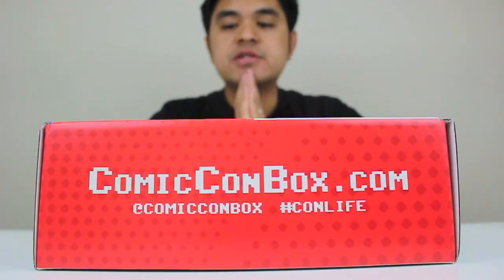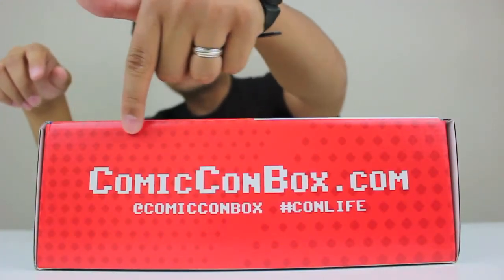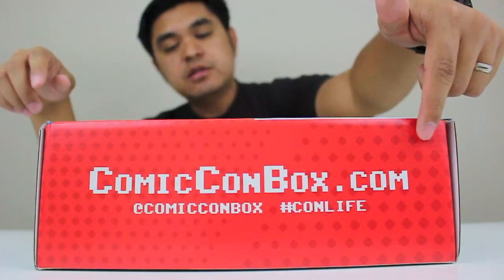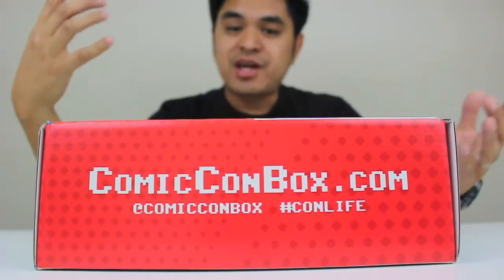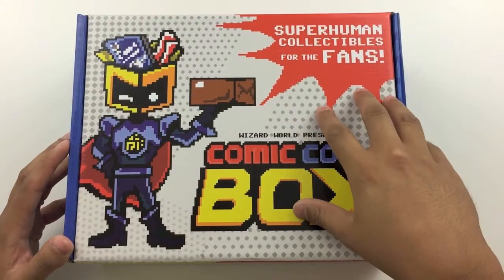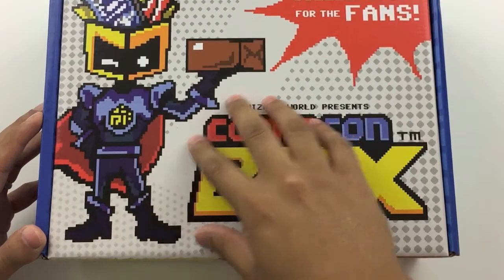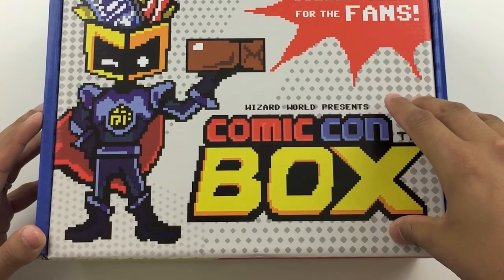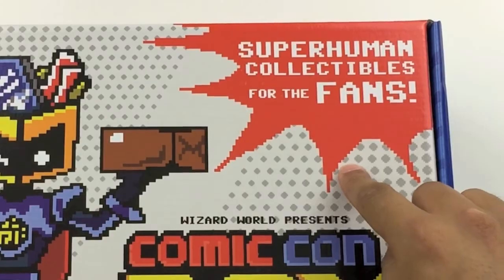Before we open this box up, let's take a look at the art on here. On the side, of course, you'll see the website, ComicConBox.com, hashtag ConLife, hashtag 5 in the Side. Let's go ahead and take a look at the top of the box. The Wizard World guy is front and center with the Comic Con box logo, and the little caption here: Superhuman Collectibles for the fans.